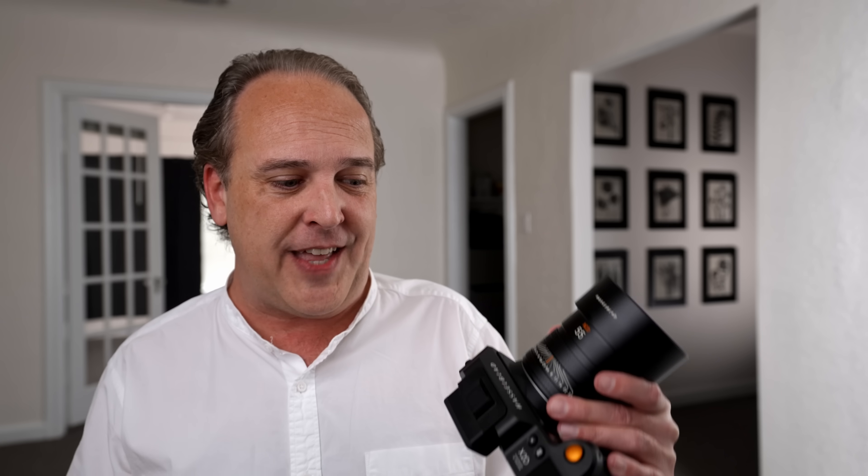Now let's talk about video capabilities on the X2D, which I'm very excited about — there aren't any. I don't think any medium format camera should have 1080 or 4K video with a sensor this size. There's too much downsampling and pixel binning required, and I've never felt that video on any mirrorless medium format camera has been any good. So video has been removed from the X2D. This is a stills-only camera. Thank goodness.